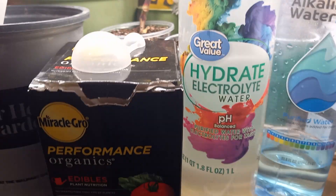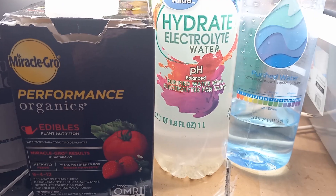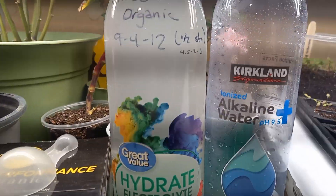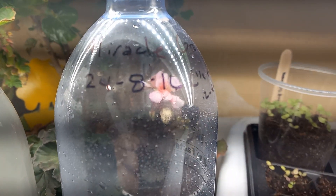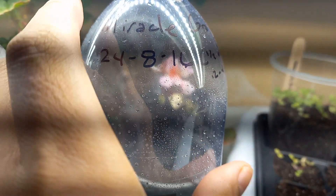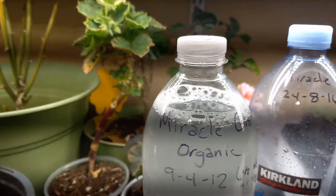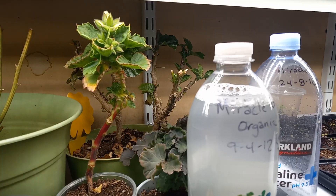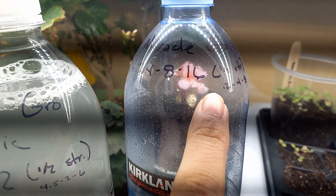I bought this on sale for like two dollars at Home Depot, but normally it's like 11 or 12 dollars. If you can only afford the Expert Gardener or the name-brand Miracle-Gro 24-8-16, I did this at half strength for my overwintering plants as they're starting to come out of dormancy.